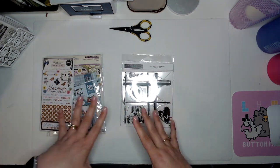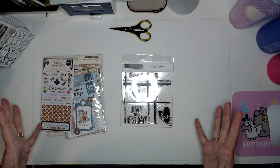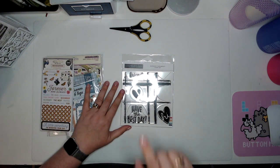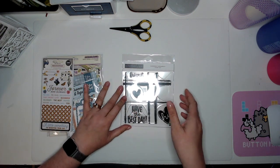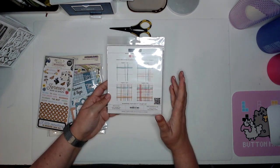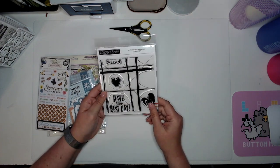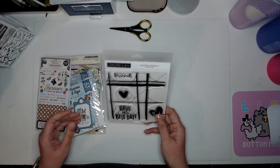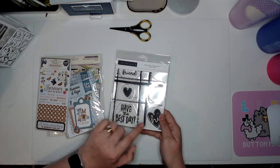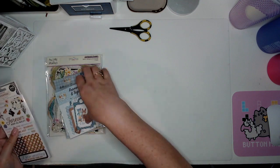I haven't jumped on the turnabout stamp craze yet, but I haven't seen any I particularly like — until this one. It makes a nice wonky plaid, and I do like wonky plaids. I can control the colors, use it for card making, use it to mat photos. I figured you know what, let me just give it a try — and I liked the other stamps that come with it too.